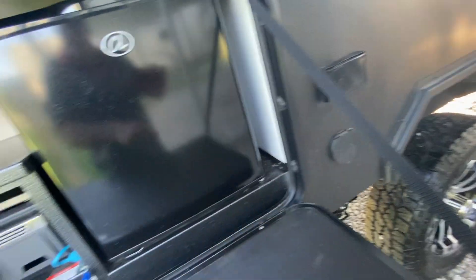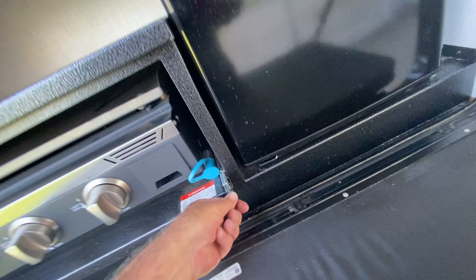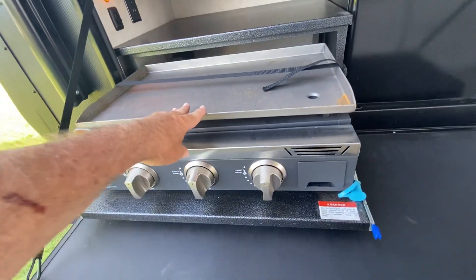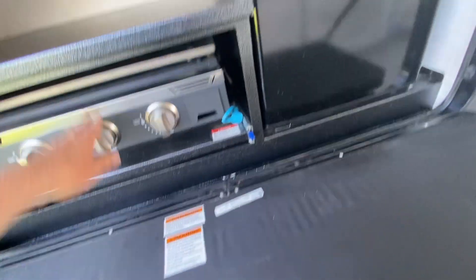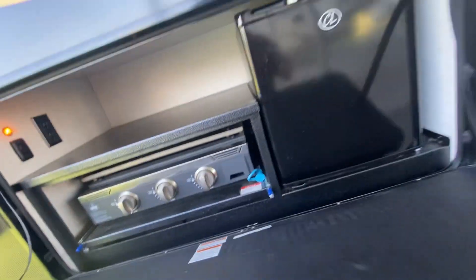It's got a great outdoor kitchen. It does have a spray port right there. And then it's got the grill, a nice little fridge, and little lights there. Really cool.